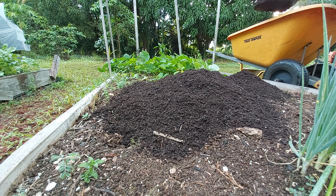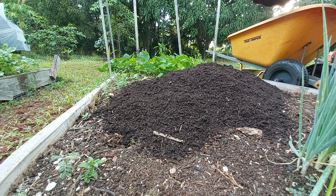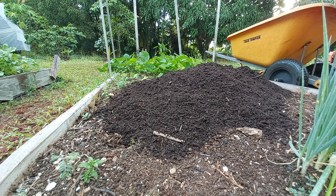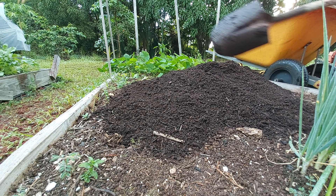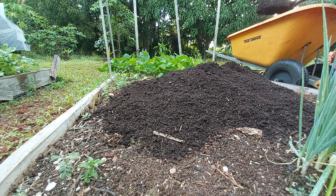We save all the bones from the meat we eat and run them through the chipper and put it in here. The eggshells are in here — calcium for the plants — and it just falls right apart. You can't even buy this kind of stuff. I'll pause there and we'll keep going and see where we end up.